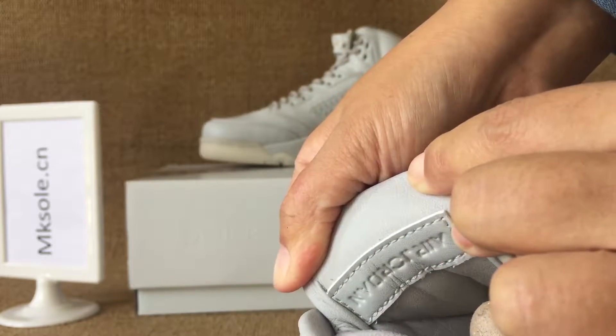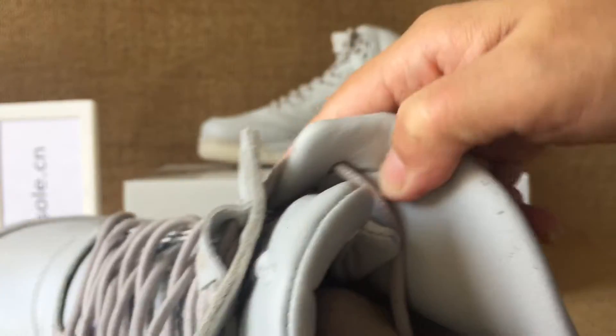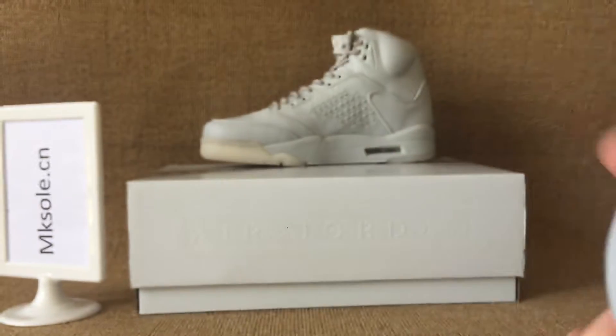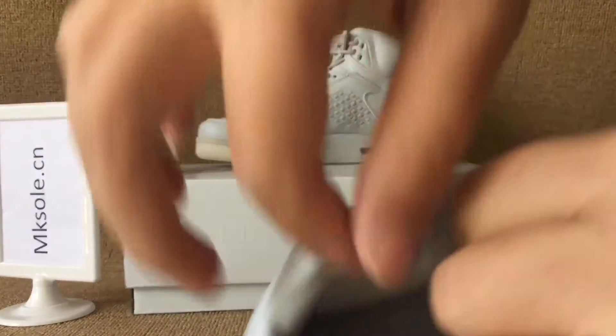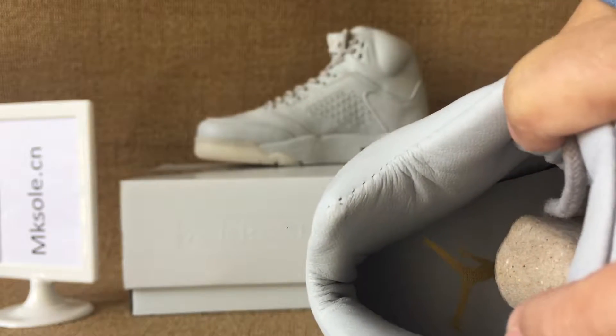Here is the Air Jordan tab. And the lining, also real leather. I will let you see the insole with the golden Jumpman on the insole.